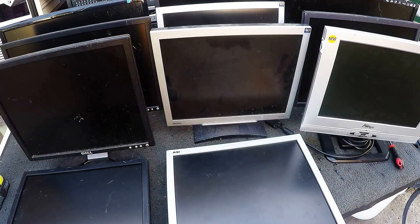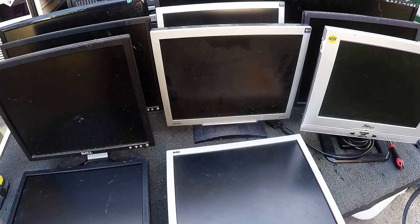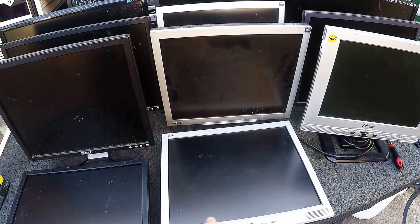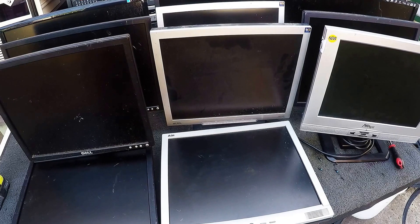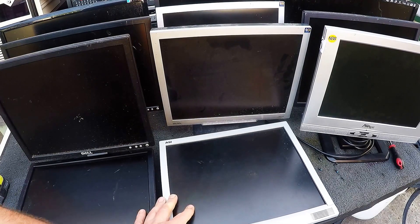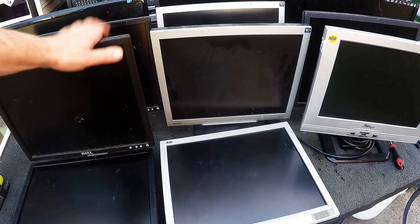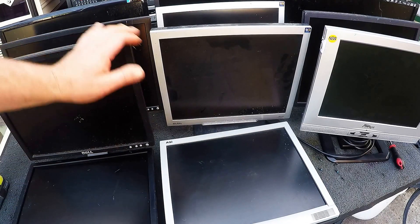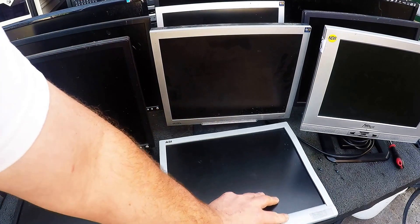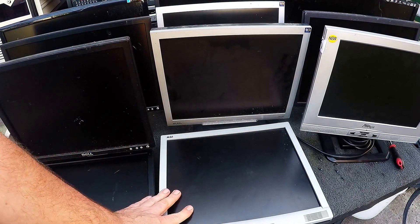Hi Scrappers. Today we're going to talk about scrapping LCD monitors. Very common these days — most of the CRTs are all gone. Monitors are pretty much everywhere, nice and small, easy to scrap. Not a lot to them, not a great deal of value.